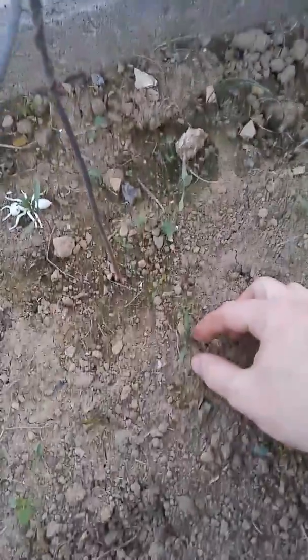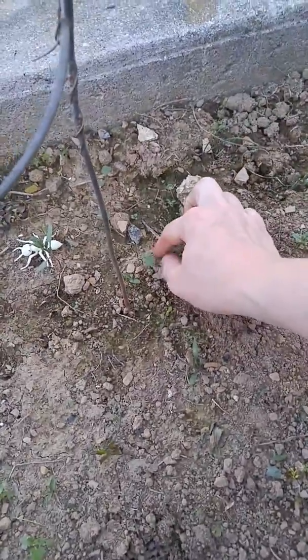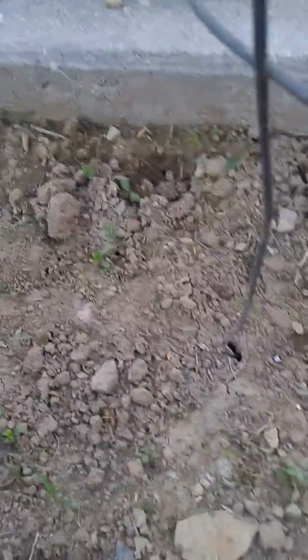We haven't used all of our canned tomato sauce that we made last summer. So this is super exciting. I'm hoping I'll have enough to share with the neighbors again. We should definitely have enough — you can see how many of these little baby plants are everywhere.